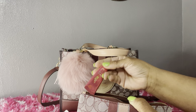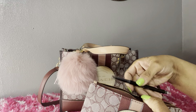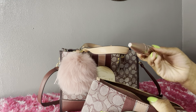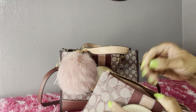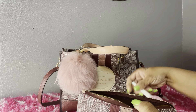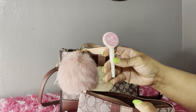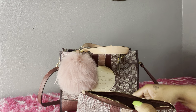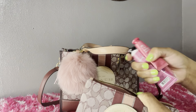I have the elf Ride or Die lip balm, eyeliner, mascara, a Victoria's Secret rollerball, lip liner, a lip gloss like a Lottie pop, and Neutrogena wipes. That's all I have in this pouch.